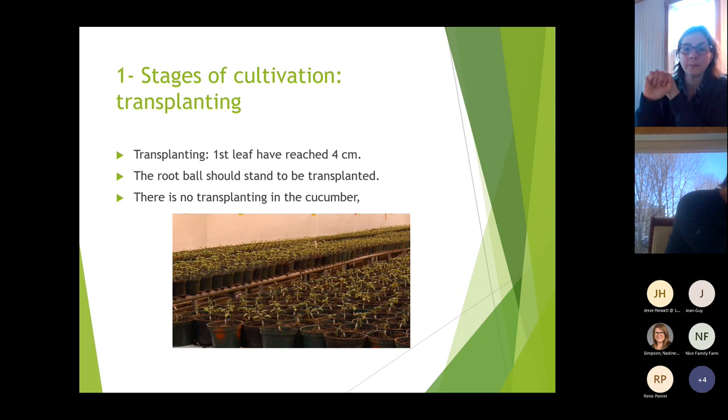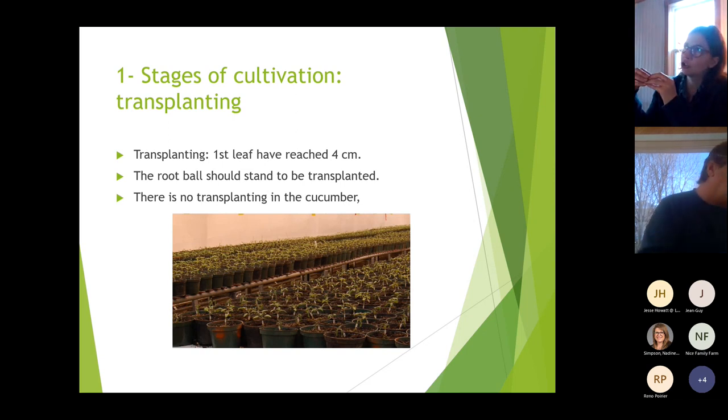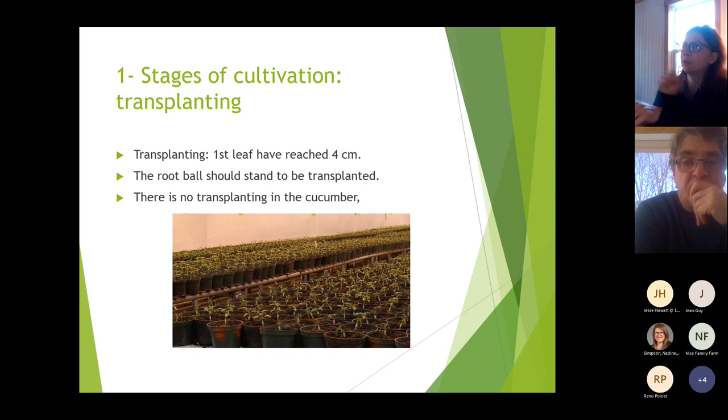The root ball should be ready to be transplanted. We recommend using the 128-cell tray, seeding one in two as discussed in chapter one. This size is usually best to have aerial development with roots that hold underneath. Note: there is no transplanting stage for cucumber.